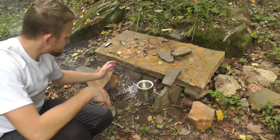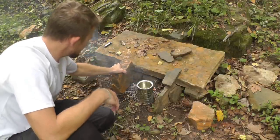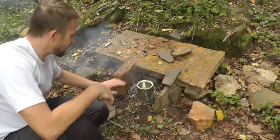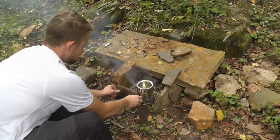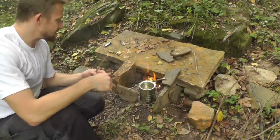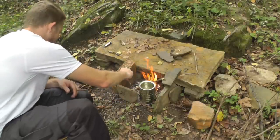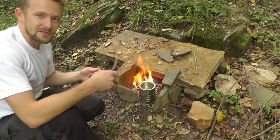Another thing I could do is put up a rock wall on this side, which will also help keep that heat in around your water. As you begin to get a really nice good bed of hot coals, you can start scraping those around and putting them around your can, and that will help get the water to boiling temperature.